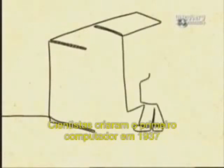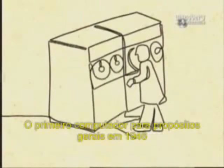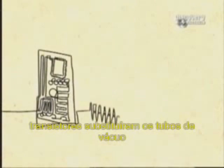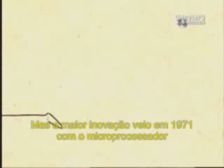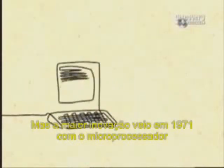Scientists built the first computer in 1937, but it could only do algebra. The first general-purpose computer in 1946 was the size of 20 fridges. During the 1950s, transistors replaced bulky vacuum tubes. Then integrated circuits replaced transistors.